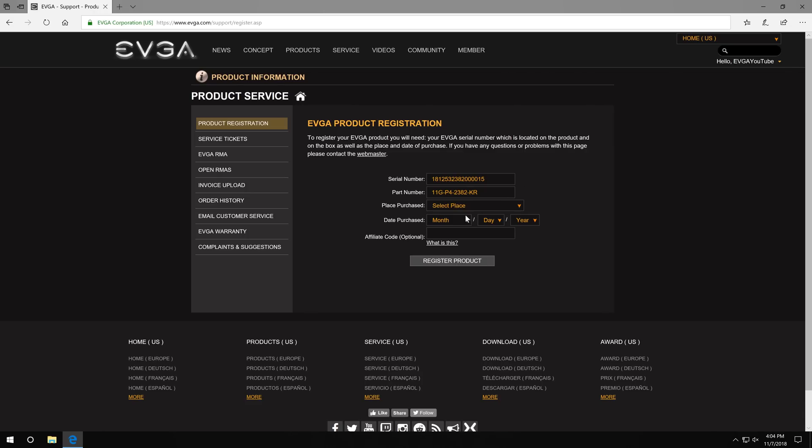It'll also ask you for the date that you purchased it. If you don't exactly know, that's okay — if you put in the wrong date you can reach out to our support and we can update that for you, but try to be as accurate as possible. We'll put today's date for this one. There's also an affiliate code option. The affiliate code you would get from an EVGA customer — somebody who shares their personal affiliate code, which is tied to every account — and that helps get that person a little bit of store credit they can use when purchasing new products.